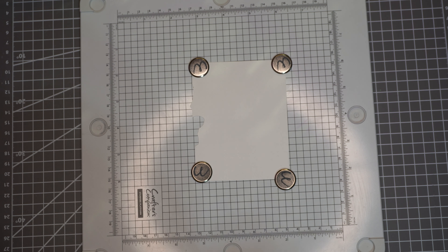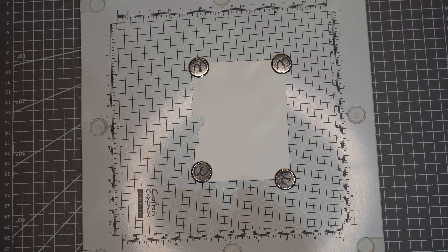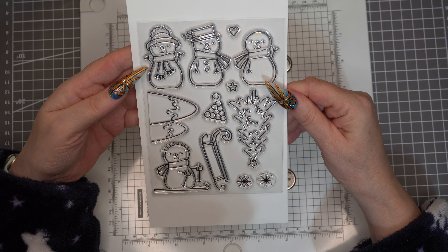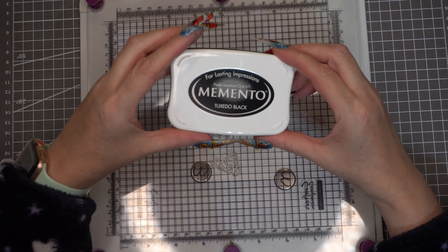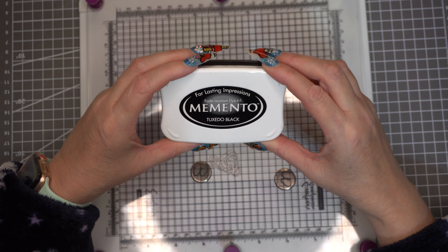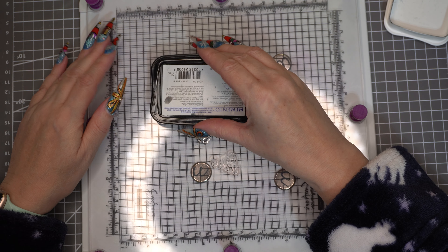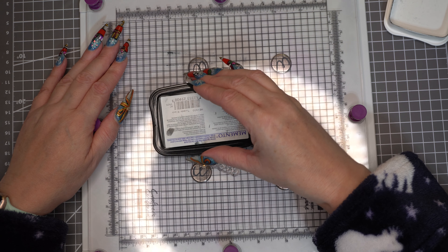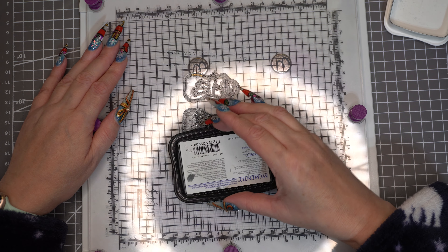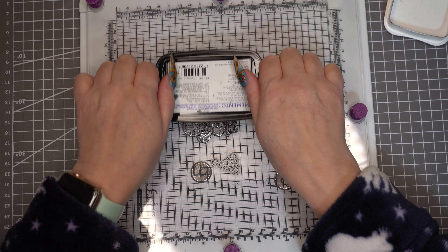I'm using the Crafter's Companion stamping platform — it just makes things easier. The stamps in this collection are super cute. I'm going to stamp with a Memento Tuxedo Black ink pad today. I do have the Spectrum Noir one for alcohol markers but I feel it's not that black, whereas this one is properly black.